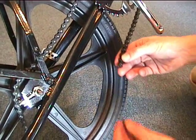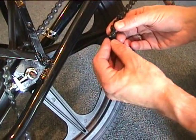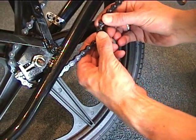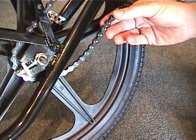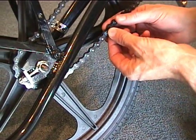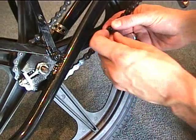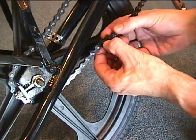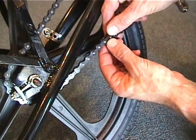Next, we're going to install the chain. Place the master link through the back side of the chain. Next goes the plate, and then the locking clip on the outside. Note the clip is open on the back side of the chain towards the back of the bicycle.